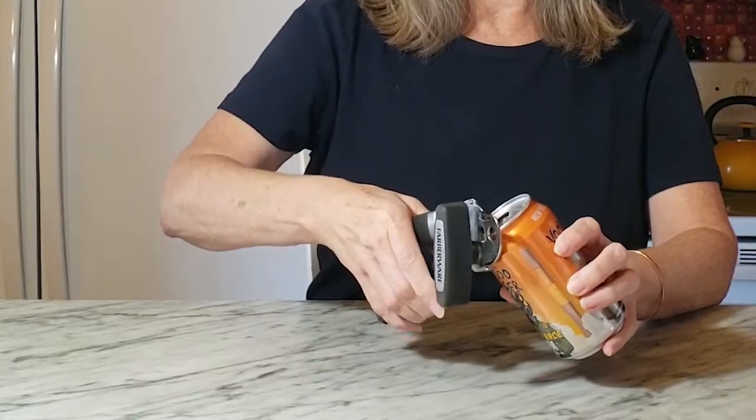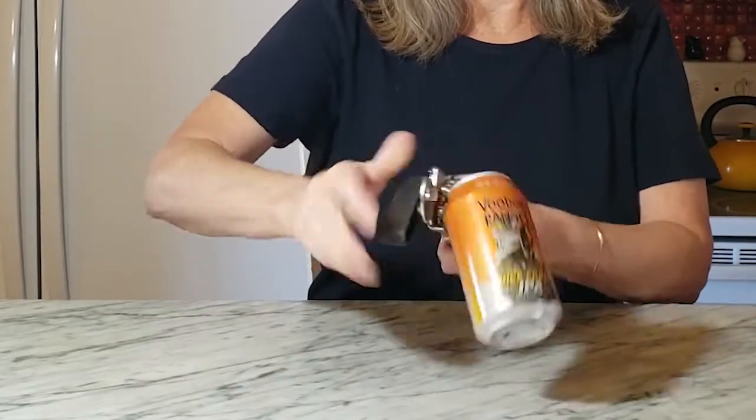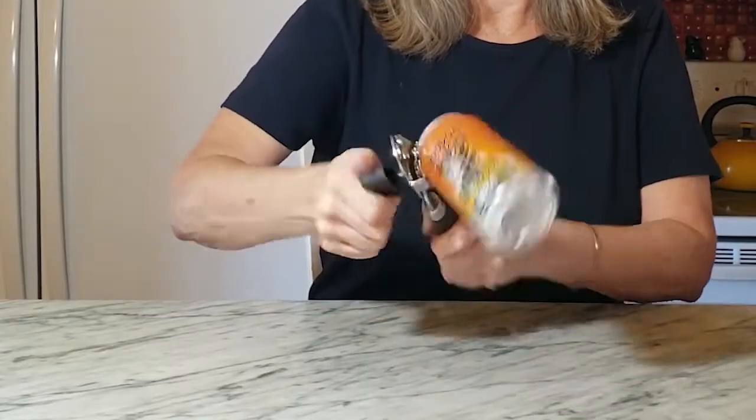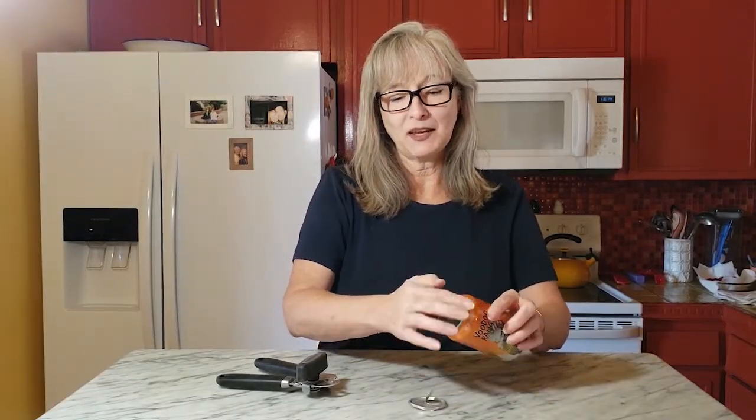There are some obvious advantages to using a can opener. It's very fast and easy, and almost everybody has a can opener so it's quite accessible. You do get a smooth ring at the top if you want to use just the ring portion of the can, but you can't reuse the lid and in some cases it can damage the can a little bit.